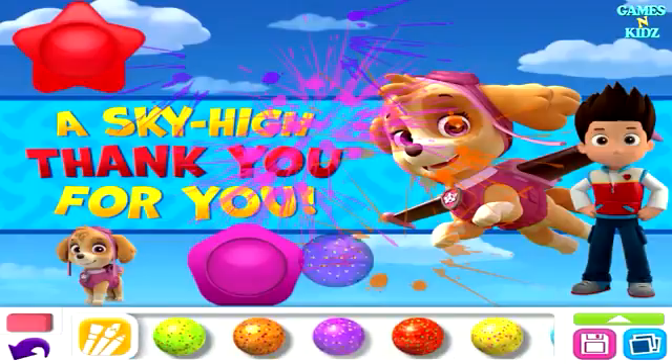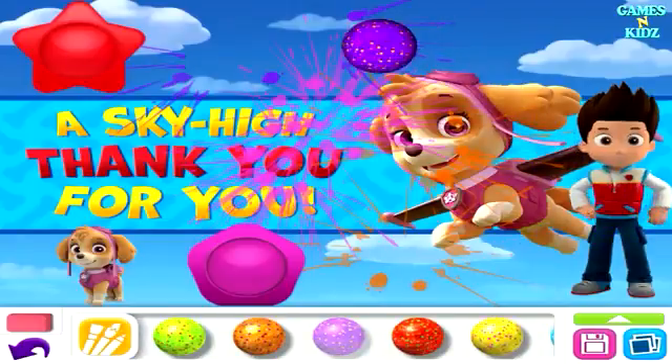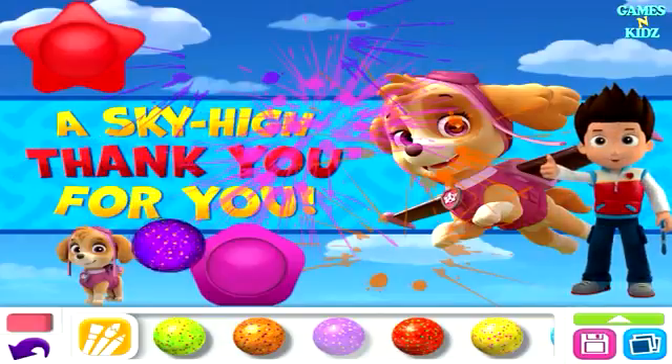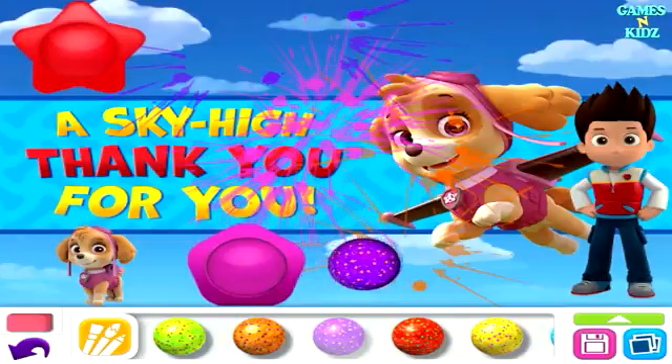Bouncing Balls. Choose a ball to start it bouncing and tilt the screen to move it around. Or give it a tap to make it bounce. Put it on a sticker or surprise block and watch what happens!